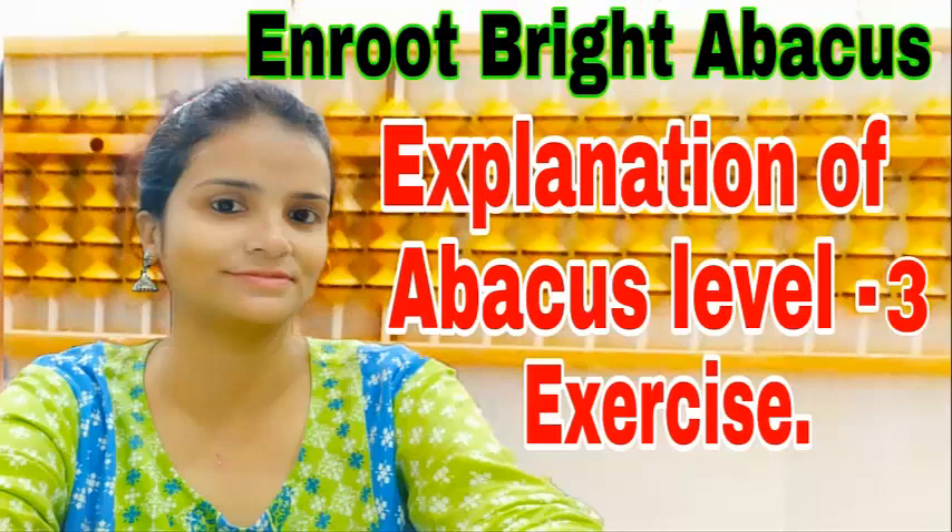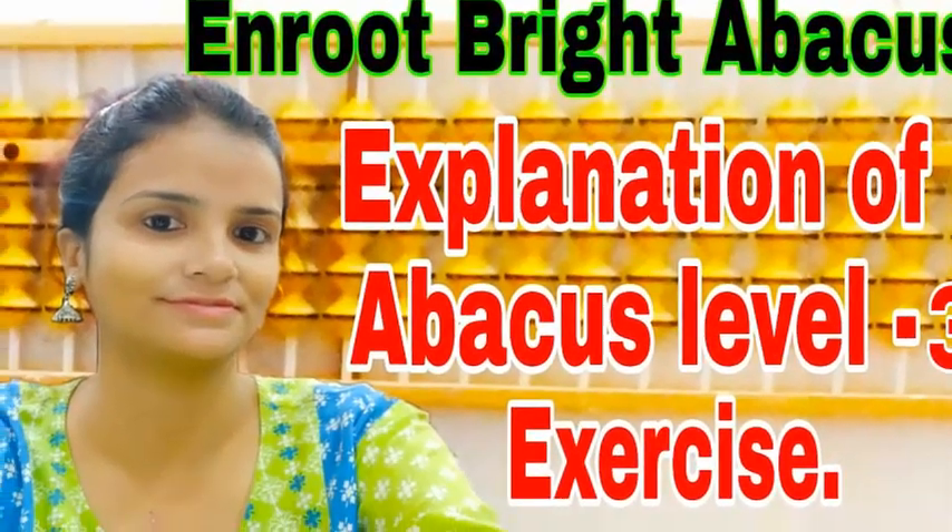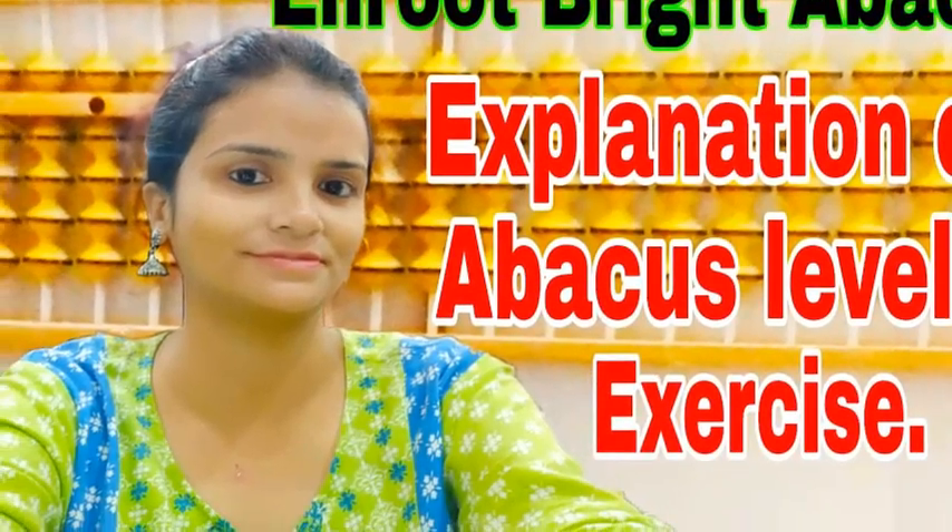Hi everyone, this is Super Nam. Come back once again. Today we will hear about four more brain exercises of level three.